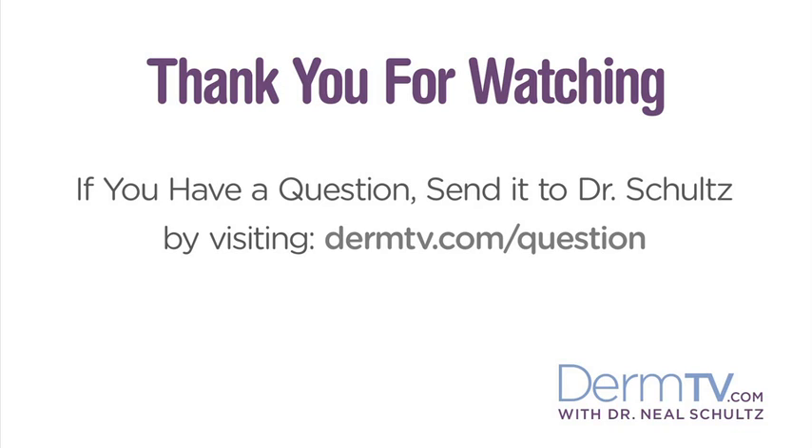If you have a question, please send it to me by visiting DermTV.com/question. I'm Dr. Neal Schultz and thank you for watching today.